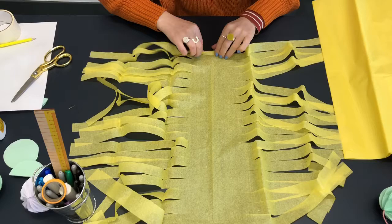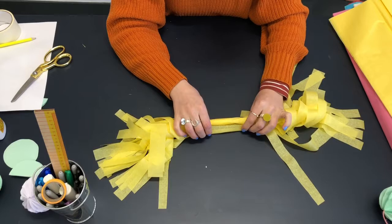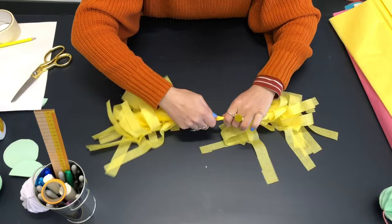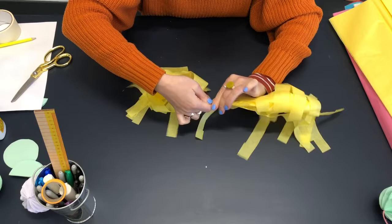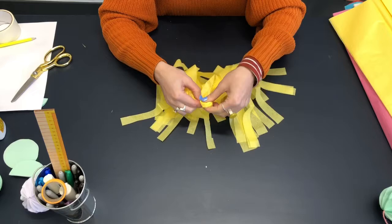When I get to the end, I'm just going to fold in that end so there's not a raw edge, and then just keep going. I'm going to twist this middle section carefully because it does like to rip at this point. You want to avoid that if you can — it doesn't matter too much. Just keep going so that you make a wee loop at the top, and that's perfect for the string going through so you can hang it.